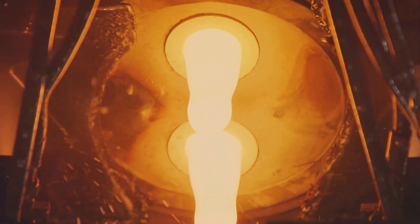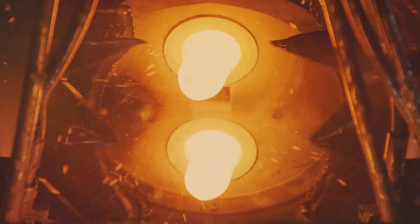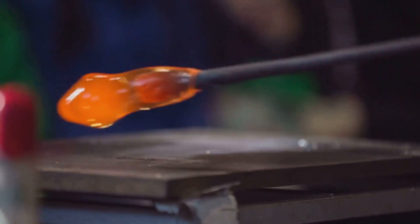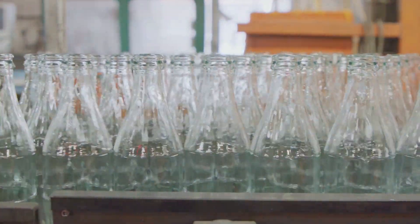These ingredients are carefully measured and combined in specific proportions. Once the mix is just right, it's off to the furnace, where they are melted at incredibly high temperatures, fusing together to create molten glass. And there you have it — the first step in our journey is complete.